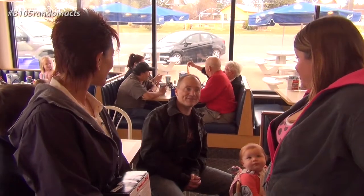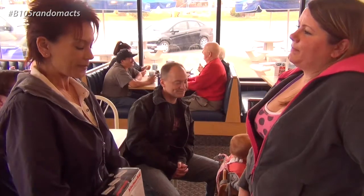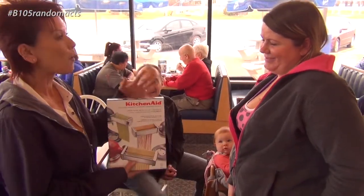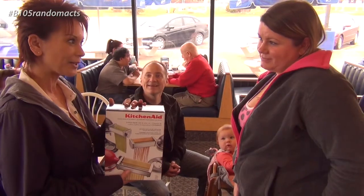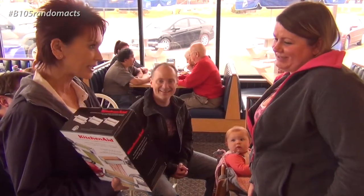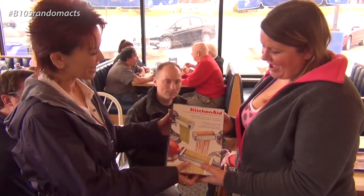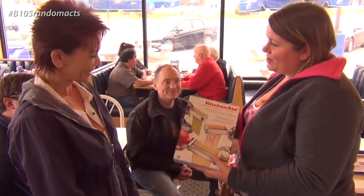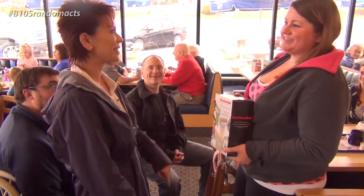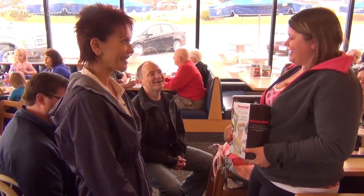That's so much more work. Well, B105 went shopping for you, and we have in our hashtag B105 Random Acts a KitchenAid pasta maker for you. One condition — we get to come to your house for some pasta. Absolutely. The fettuccine looks good with Alfredo sauce. There you are. Congratulations. Thank you guys so much. I live up in beautiful Silver Bay, so anytime, come visit. Silver Bay Days — I'll be there again pretty soon, in July. Awesome.